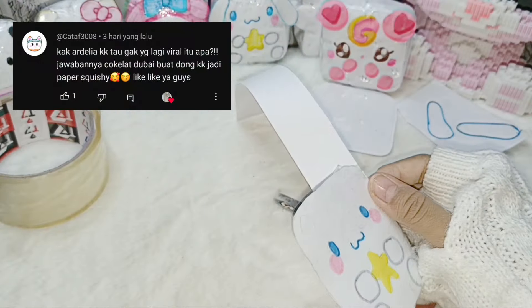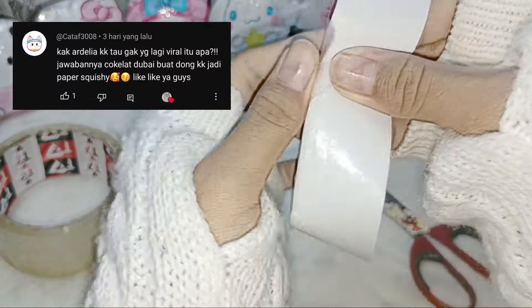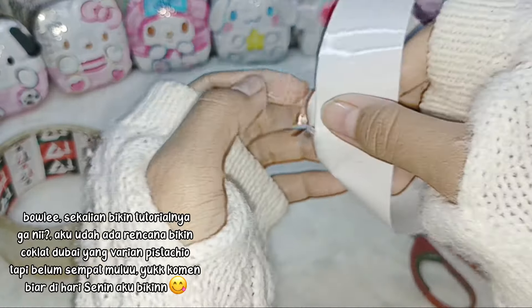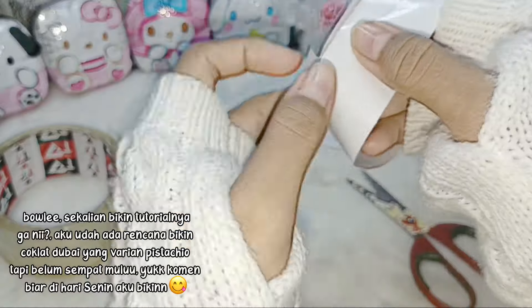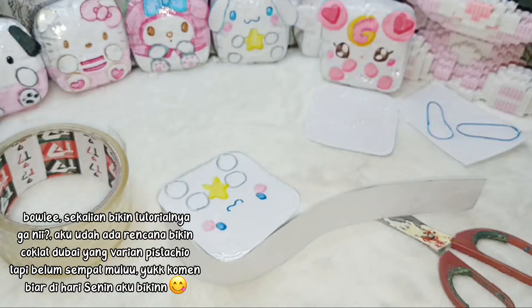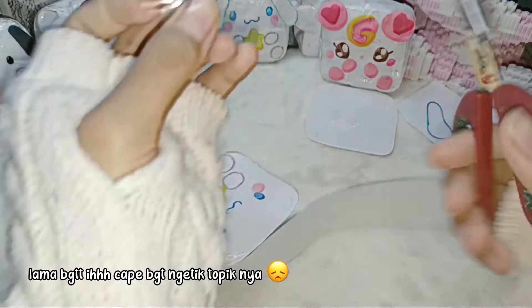Kak Adel, kakak tau gak yang lagi viral itu apa? Jawabannya coklat Dubai. Buat dong kak jadi paper squishy. Boleh, sekalian bikin tutorialnya. Aku udah ada rencana bikin coklat Dubai yang varian pistachio, tapi belum sempat mulu. Yuk komen biar di hari Senin aku bikinan.